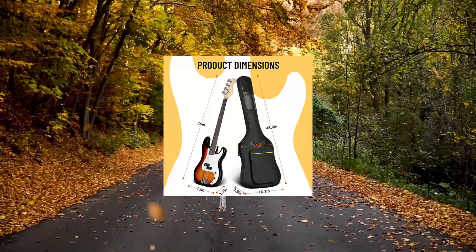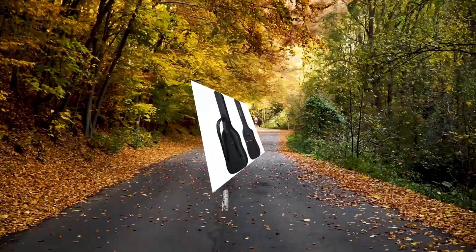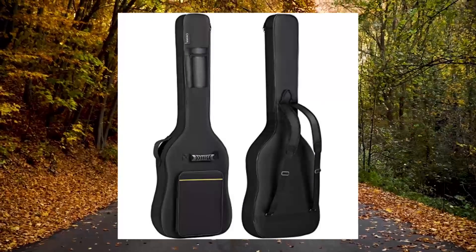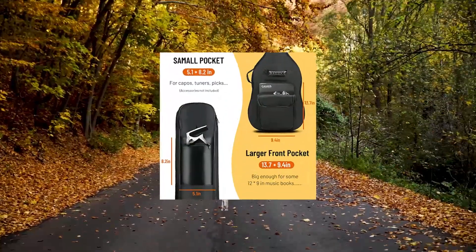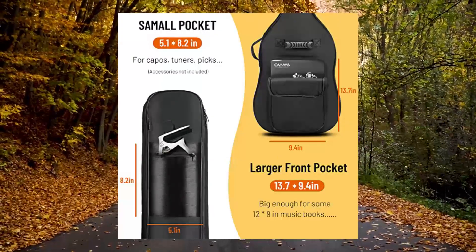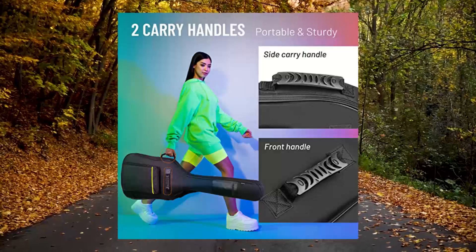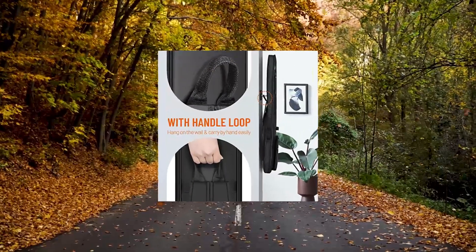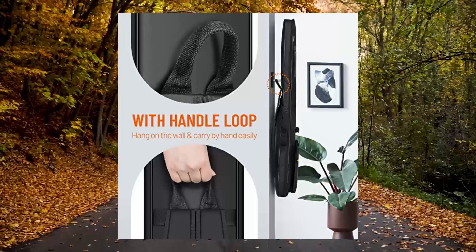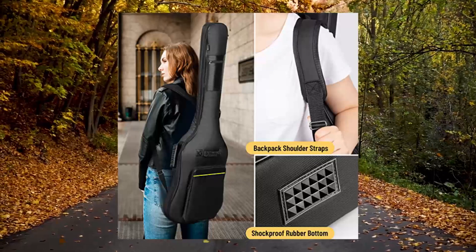Cahaya bass guitar bag gig bag with 0.3-inch padding, black padded backpack soft electric bass case CY-122. Lightweight portable electric bass gig bag dimensions: 48.8 x 16.1 x 4.3 inches, upper bout 14.2 inches, lower bout 16.1 inches. Designed for 43-inch and full-size 46-inch electric bass guitars. Fits precision and jazz bass style bass guitars. Note: this guitar bag is too small to hold an acoustic bass guitar — compare dimensions before purchasing.